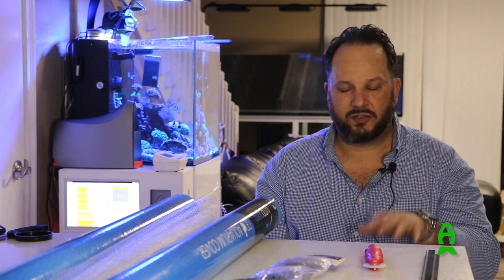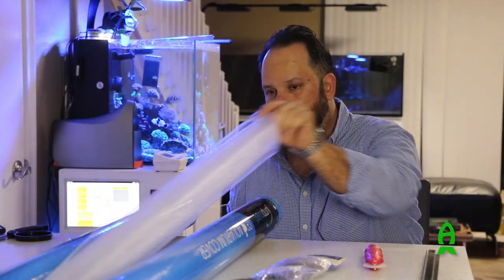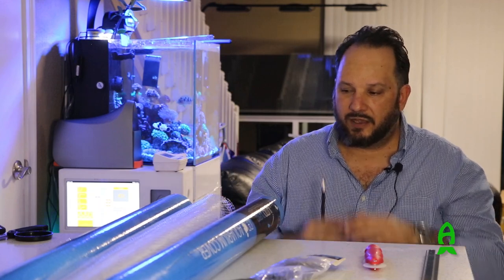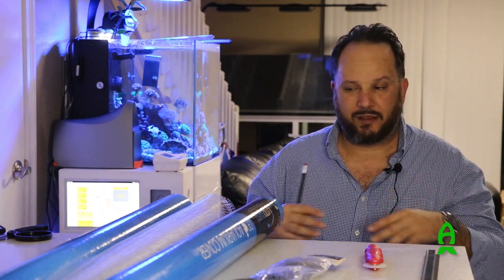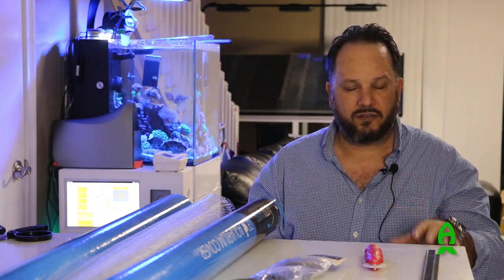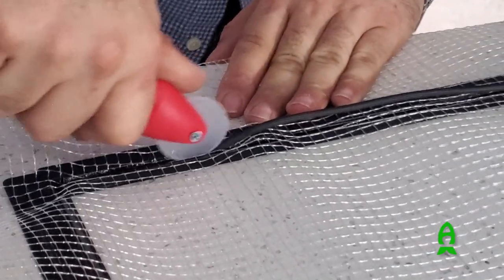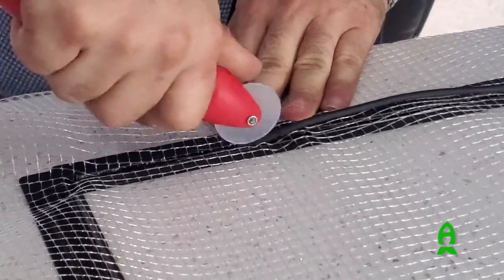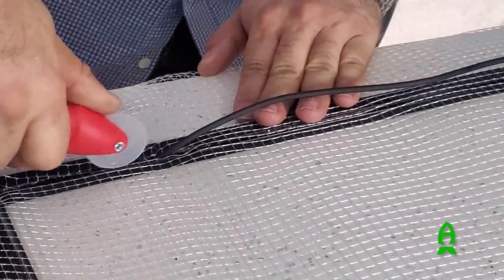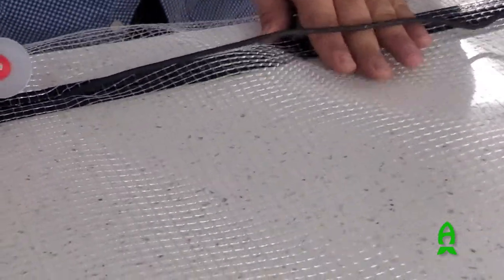Once we have the frame put together and we're getting ready to put the screen in, just make sure to lay the screen flat, because right now it's going to have memory from being in the tube — that's how they ship it. Lay it out flat, let it relax. When putting the screen on the frame, don't pull too tight one way or another; do one side, work on the opposite side, then pull the sides gently. You don't want too much pressure because you don't want the lines to be off — you want nice, straight, sharp lines.